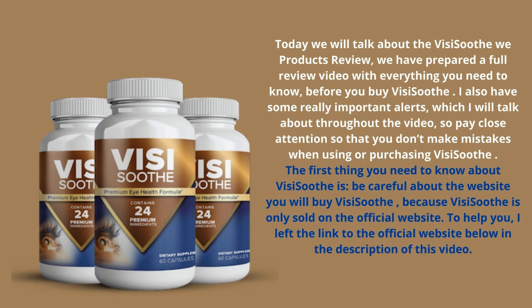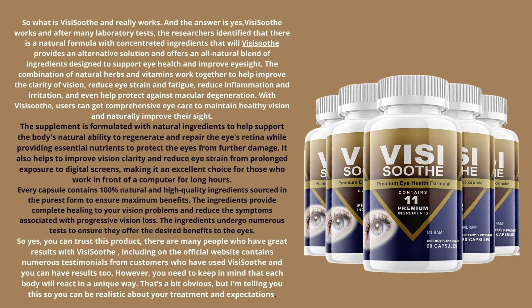So what is VisiSooth and does it really work? The answer is yes — VisiSooth works. After many laboratory tests, researchers identified a natural formula with concentrated ingredients. VisiSooth provides an alternative solution and offers an all-natural blend of ingredients designed to support eye health and improve eyesight.